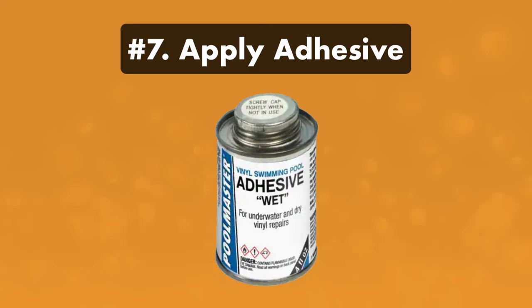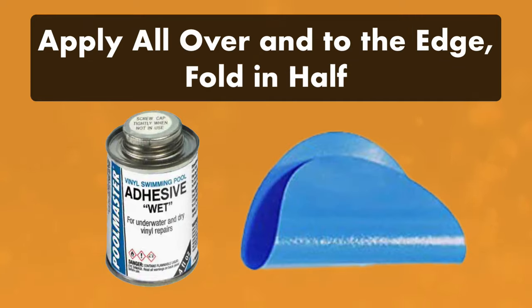Step seven: apply adhesive to the patch. Apply adhesive all the way to the edges of the vinyl patch. Then fold the patch in half like a taco with the adhesive on the inside. This will make it easier to maneuver underwater.